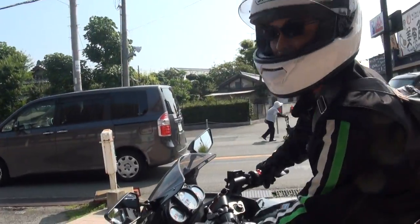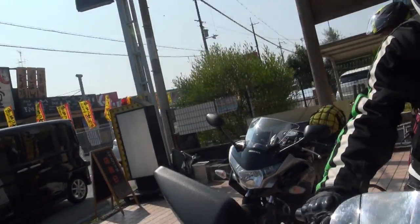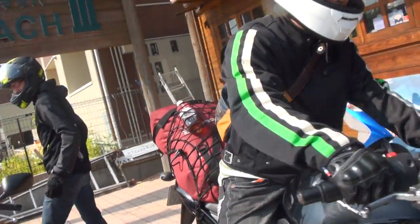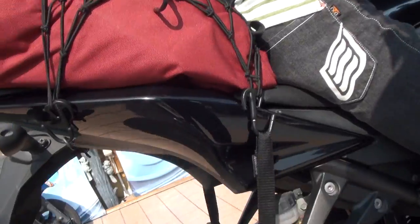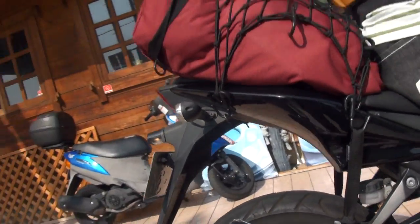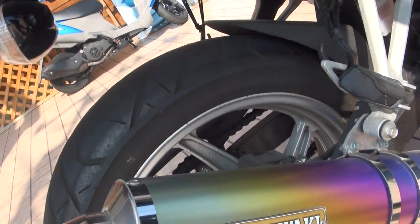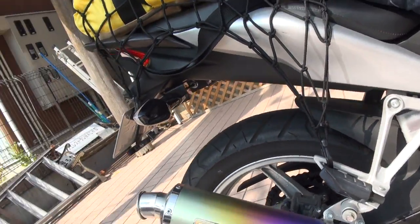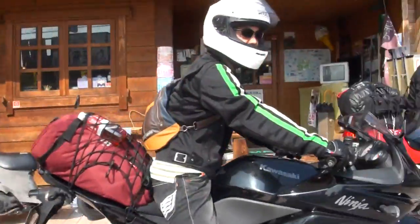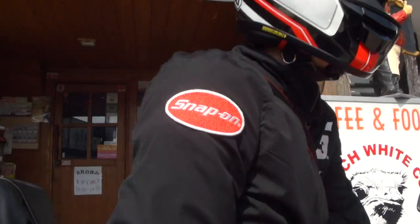This is NINJA. What is this NINJA? This is NINJA 250R. How do you do it? This NINJA 250R is a 2X-1mm model.